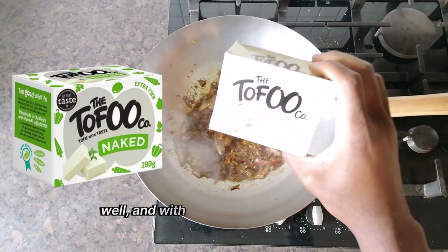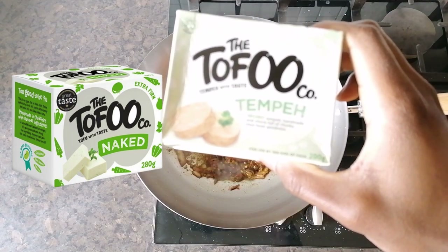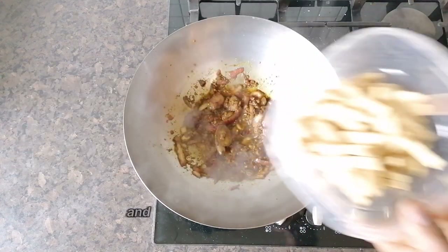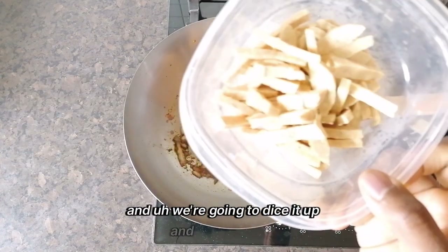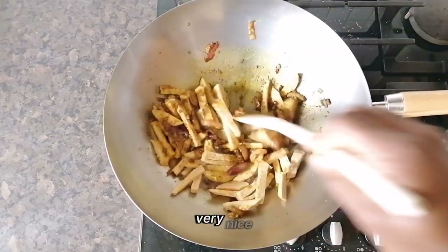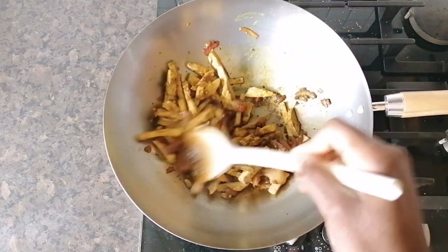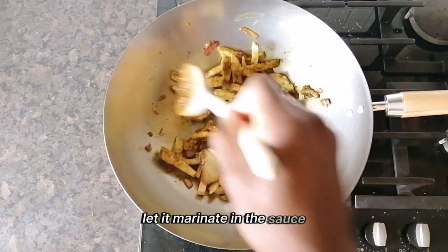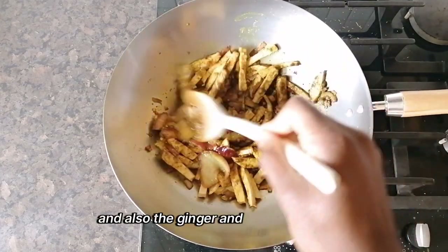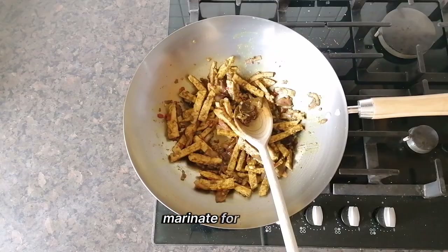Now the tempeh — this is fermented and packed full of protein. We are going to dice it up and fold it in. Really nice. Give it a bit of a stir as well and let it marinate in the sauce with the ginger and the garlic. Marinate for a while.